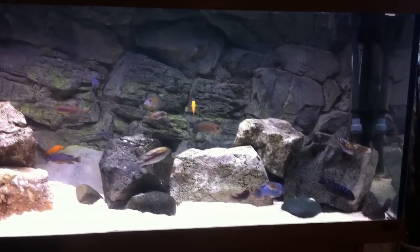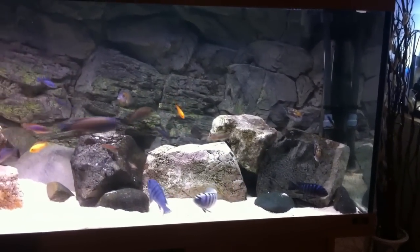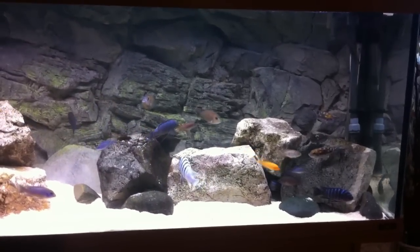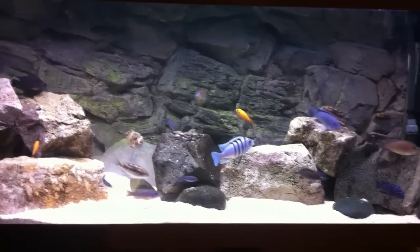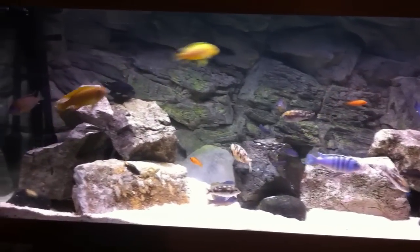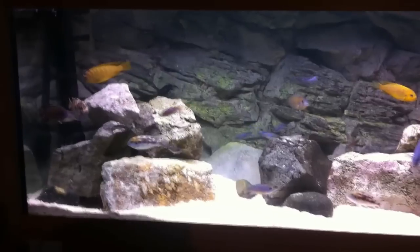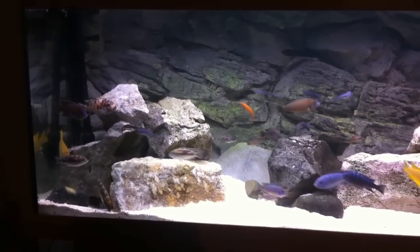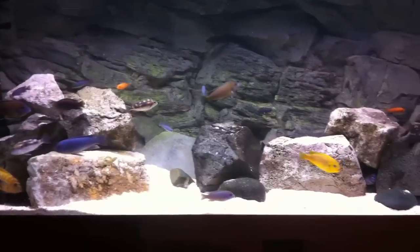I'm going to be using lighting that will promote lots of algae growth because I want to turn the tank into something as natural looking as possible. Most of you will know that in the lake they graze constantly on algae on the rocks. It would be nice that most of their diet would actually come from the algae — high in fiber — just like they do in the lake.